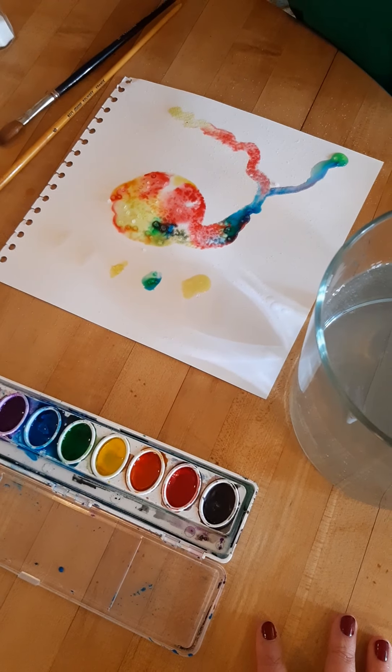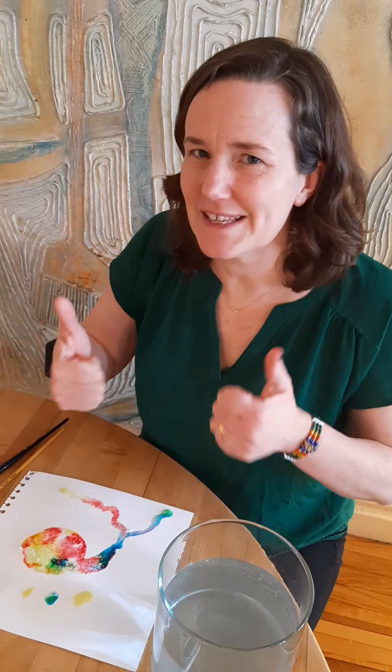So fun to play with! Have a lot of fun, and don't forget to take pictures and put it in Google Classroom so we can see it.